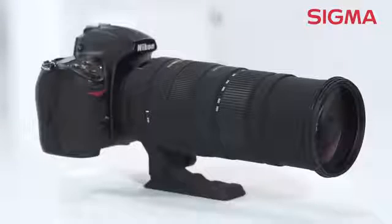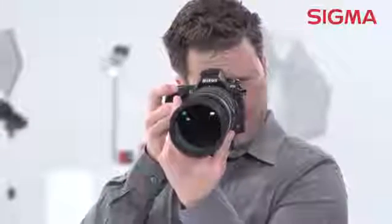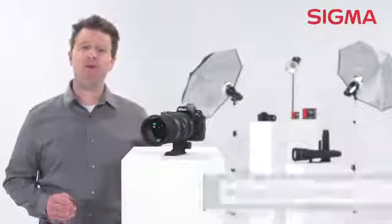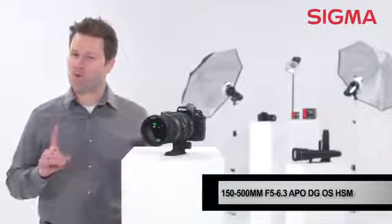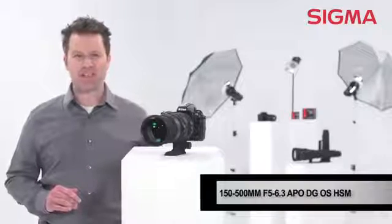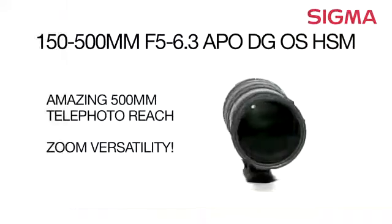Weighing only four pounds and only ten inches in length, this lens offers great reach and range while still being compact enough to fit easily into your bag without weighing you down. Get eye-catching photos every time with the compact, flexible, and one-of-a-kind 150 to 500 millimeter f/5 to 6.3 DG lens from Sigma. Explore the possibilities with Sigma.